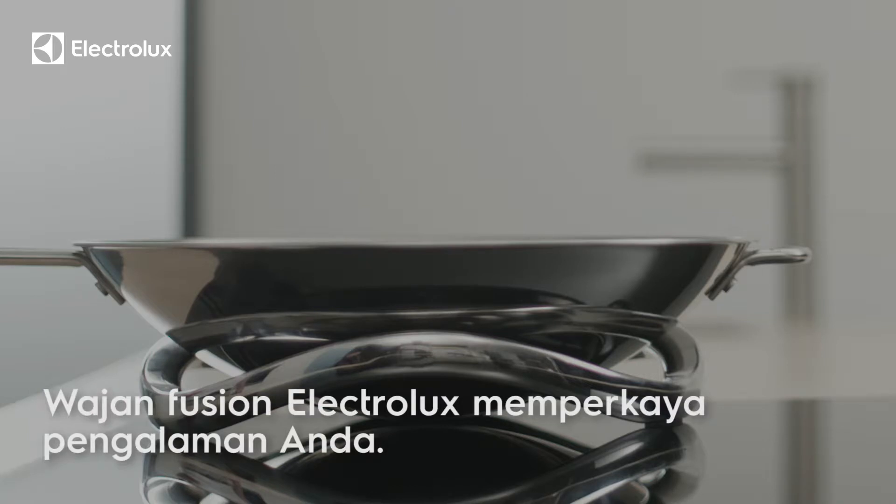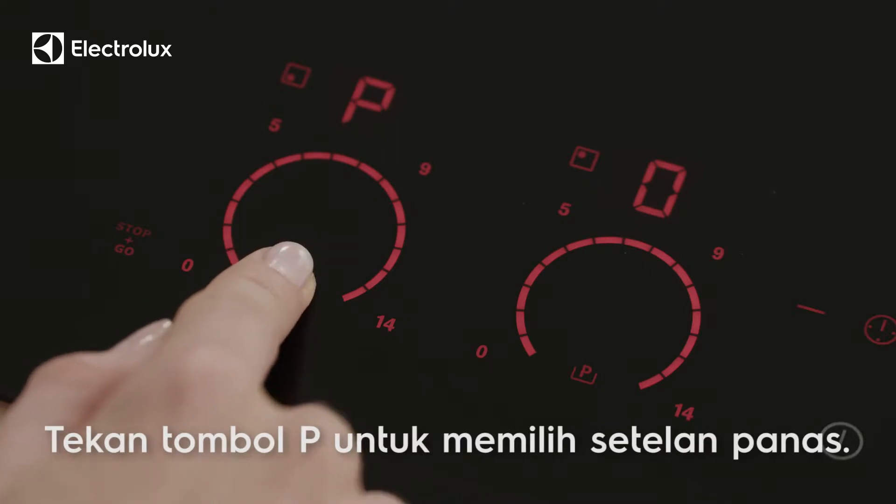When using a wok, simply place the ring over a cooking zone and rest the wok inside it. Then activate automatic heat-up.